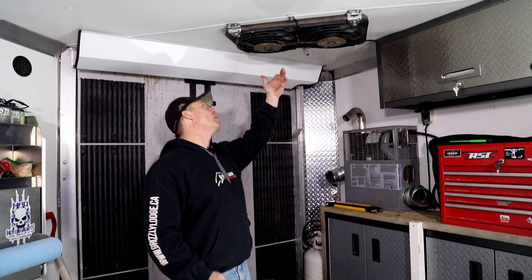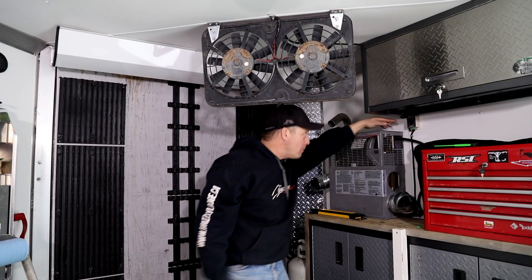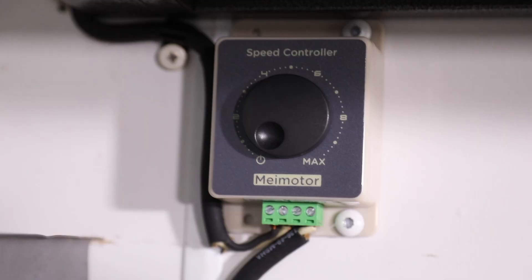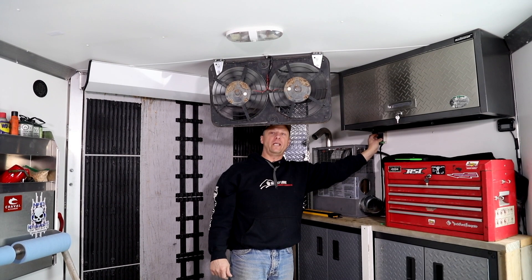I took these fans — I can't remember the make of them — but I mounted them to the ceiling on a bracket so that I can drop them down. Then I picked up a little controller from Amazon, hooked it up, and now I can control the speed.